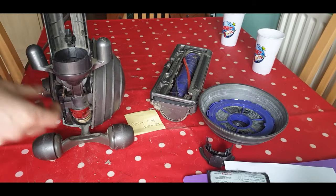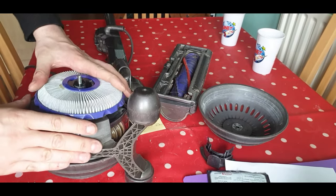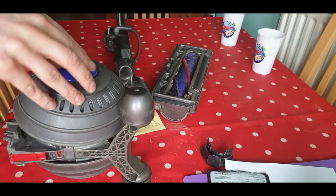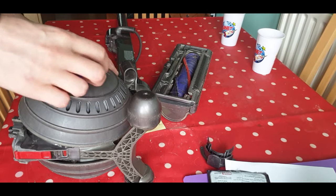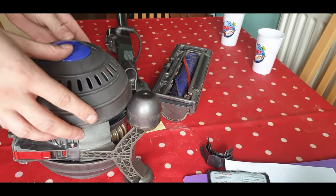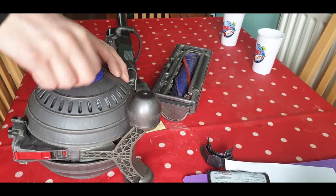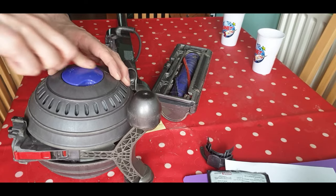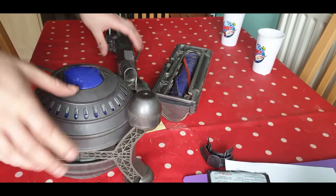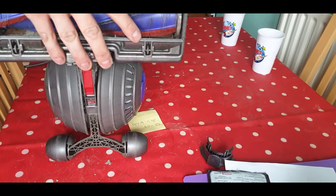So I'm going to stick it back together and see if this does actually make any difference — took it apart for a general look at what's going on. This can be tricky to get back on — you can't actually see the hole. I'm just going to do it with a pure feel. I think that's it. Just twist it on. Put the bottom end back on, just clip on.